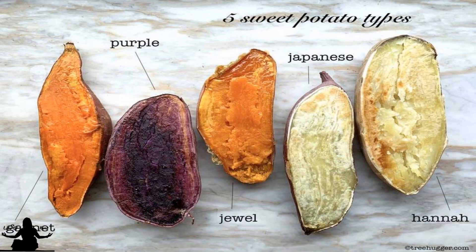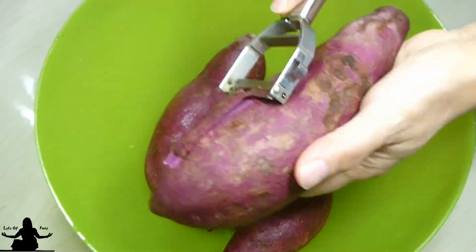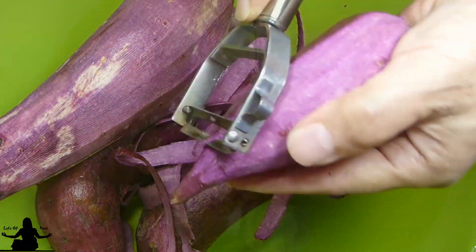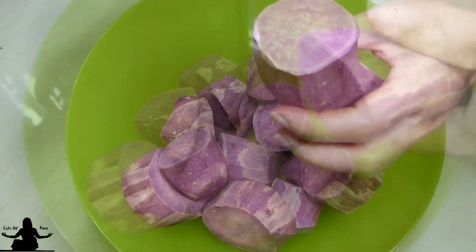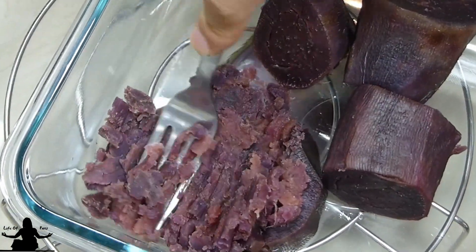There are a few types of sweet potatoes out there, so just use whatever you have. I am going to steam mine, so I'm going to peel them first. And look at that vibrant purple color — beautiful. Cut them into equal small pieces so that they steam a lot faster. I recommend that you steam or boil them for this recipe.